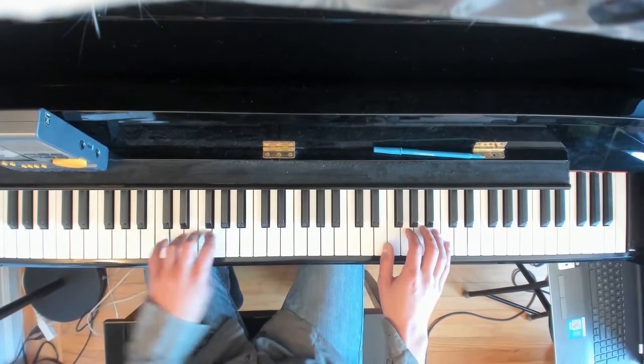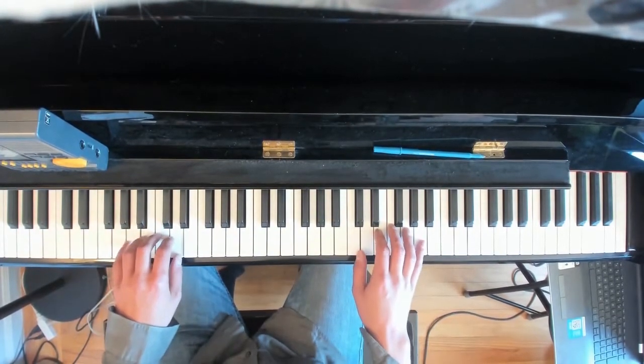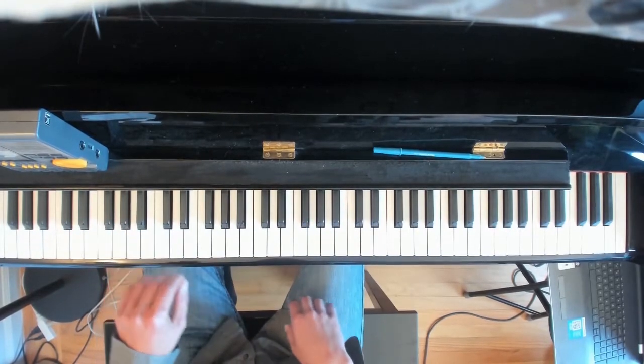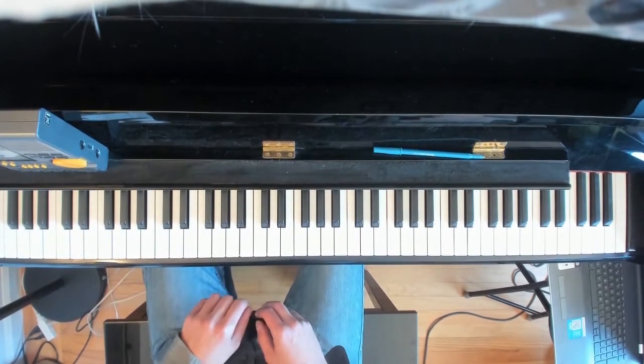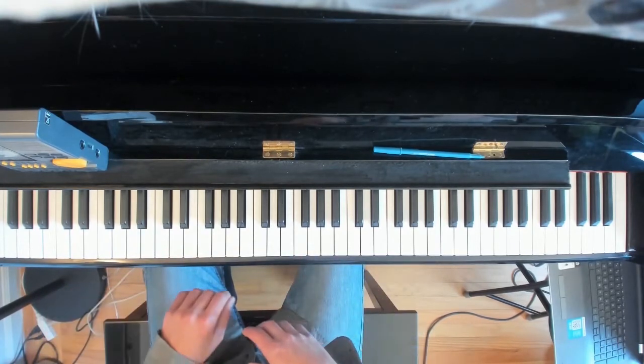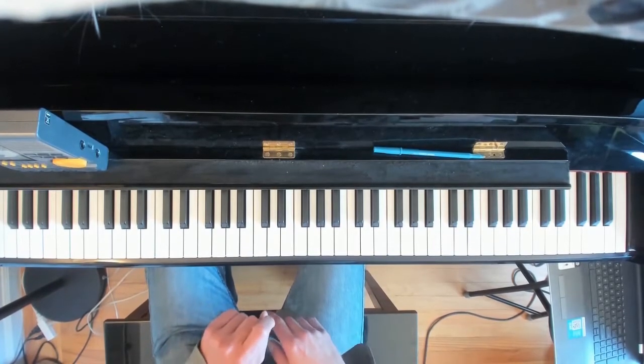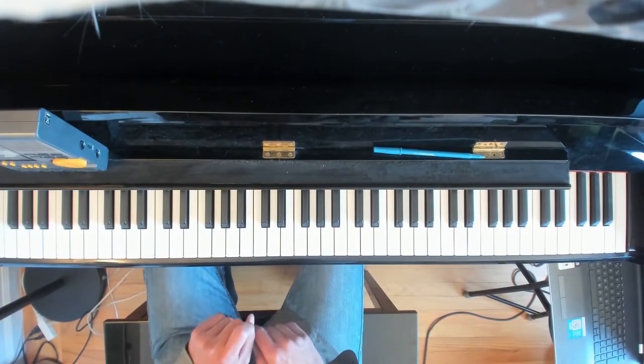That's the regular fingering. Then there's the "thumbs on F and thumbs on C" type — that covers F major and minor, B major and minor, G-flat major, D-flat major, and similar keys.